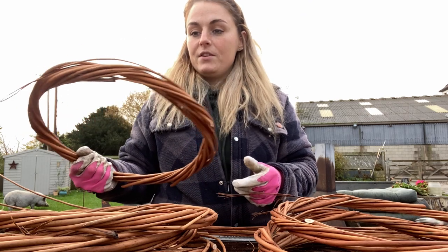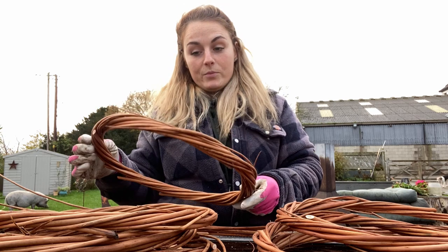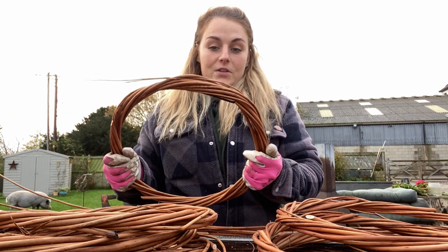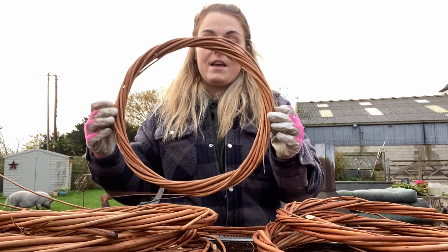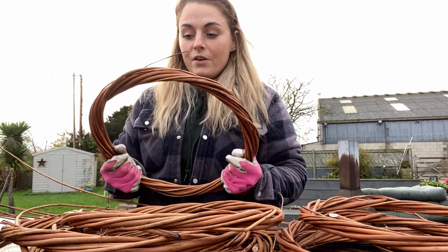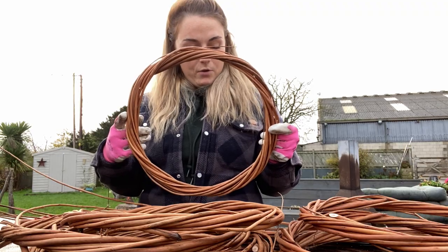These are really good because my customers who come and do wreath making workshops with me message me and say they've still got theirs — can they just buy a bit of foliage to put onto it so they can make their own again this year. They last for ages and they look a lot better than the metal wreaths and indeed the Oasis ones that are doing so much damage to our environment at the moment.